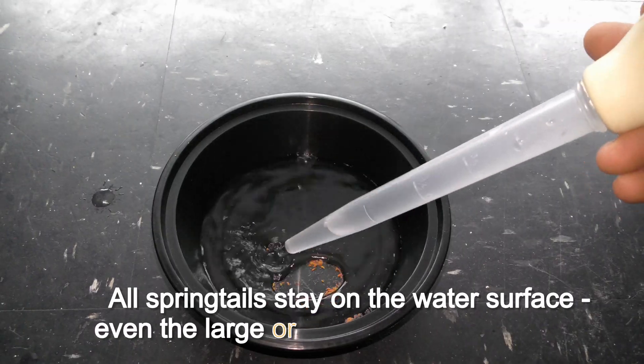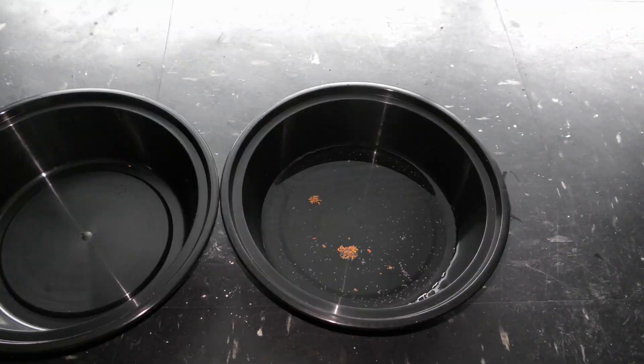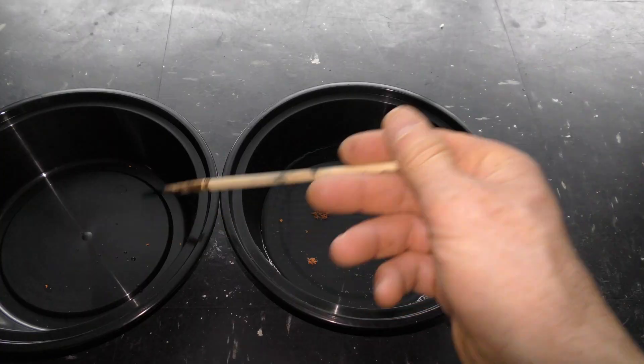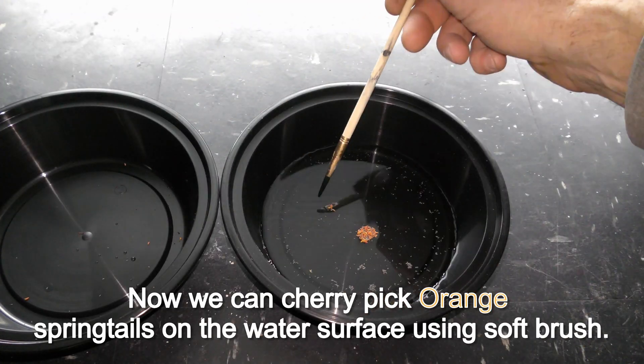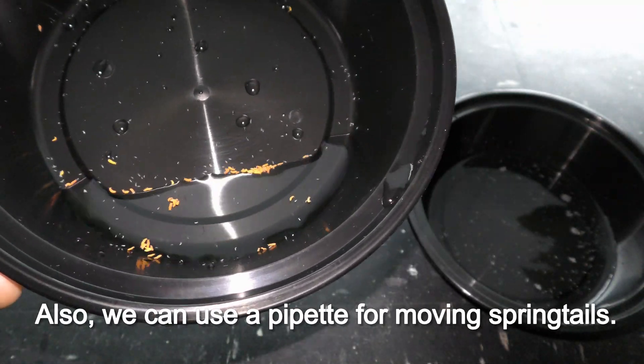All springtails stay on the water surface, even the large orange ones as you can see here. Flooding the container forces all springtails to the surface. Now we can cherry pick orange springtails on the water surface using a soft brush. We can also use a pipette for moving springtails.